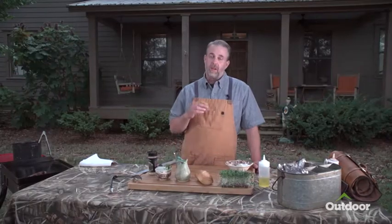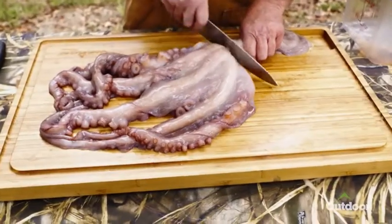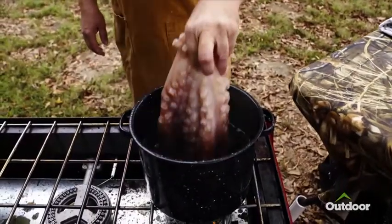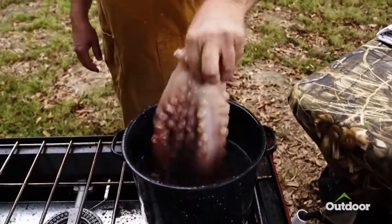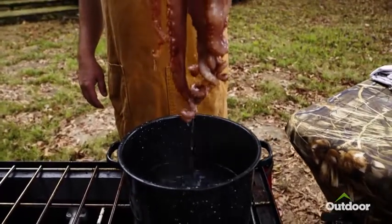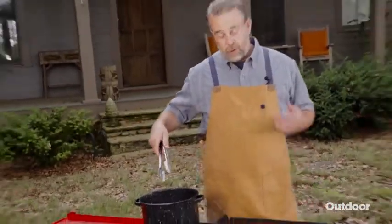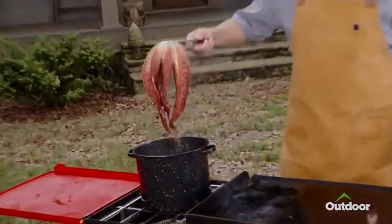We're gonna cook up an octopus hot dog — yeah, you heard that correct. To start off, we dressed and processed it by taking the head off and then cutting out the beak. We took it over to a pot of boiling water and dipped the legs into it. We want to do that three separate times, and each time those legs will curl up a little bit more, making it easier to fit into the pot. We let that octopus cook for about 60 minutes at a simmer, and this is what we have.